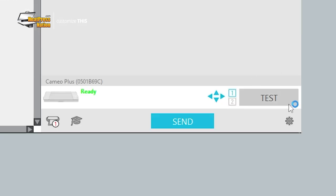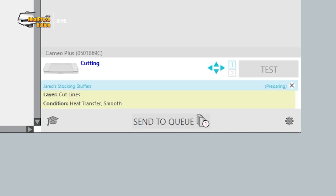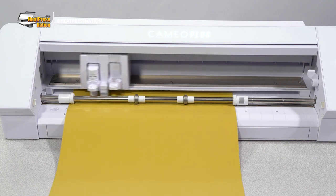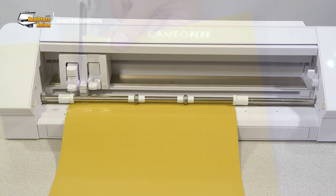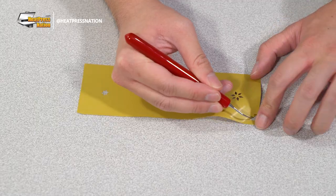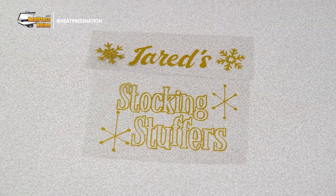Of course, it's always best to perform a test cut first to check if you'll need to adjust some settings further for your setup. Assuming you're good to go, go ahead and click Send and Send Mirror to cut your design. And once you've cut your designs, trim and weed them out. And they're ready to be applied on your Christmas stocking.